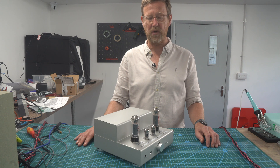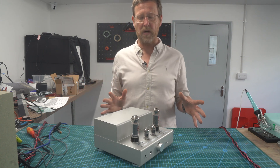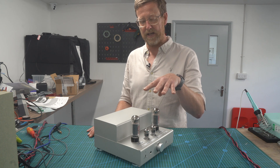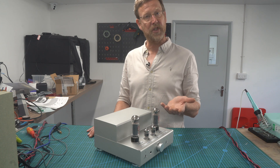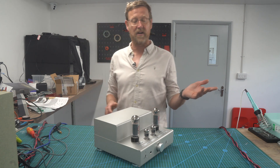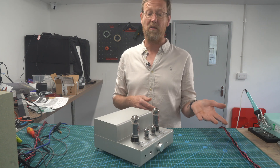This is Nick from Hi-Fi Collective, doing an overview of the TU 8200, talking about what valves and outputs you can use, and showing you how to make some adjustments. First, the valves. This one's quite clever - it's an integrated amp where you can use various pentodes: 6L6GC, KT88s, EL34s, KT66s, 6550s, giving you varying outputs. KT88 gives you a big output; 6L6 is a lower output.